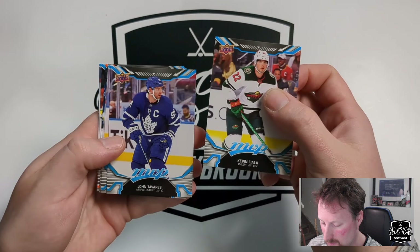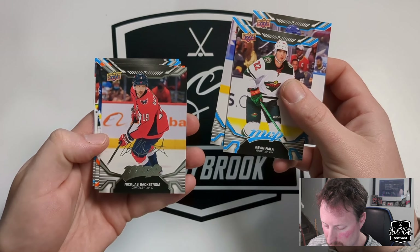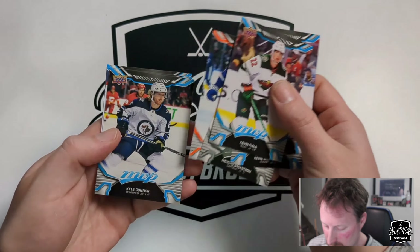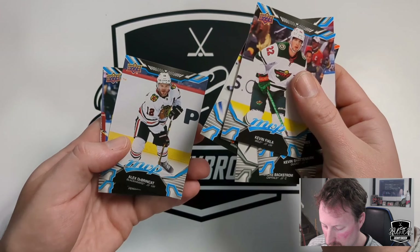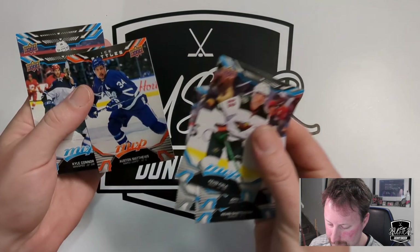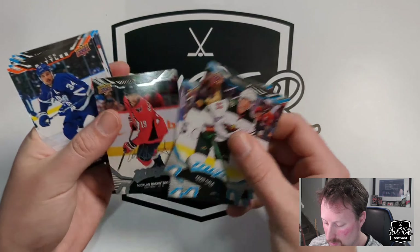Kevin Fiala, Johnny T, Kevin Shattenkirk. First silver superscript of Nicholas Backstrom. Austin Matthews Ice Battles. Kyle Connor, Alex Debrincat, and Tristan Jarry. Matthews gets a 92 — curious to get a McDavid and see how he compares. That's always the big comparison.